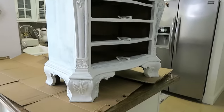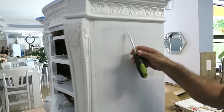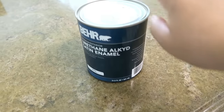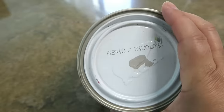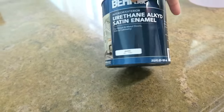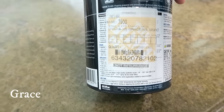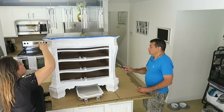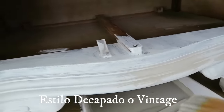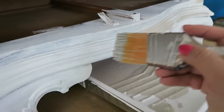Ahora sí ya está listo el mueble para pintarlo. Quería enseñarles algo: le voy a pasar la uña para rasparlo un poco. Si cuando le pasas la uña queda marcado o se raspa la pintura, es porque el primer no es bueno. Este pegó completamente, así que no tengo miedo de que se vaya a descarapelar. La pintura que vamos a usar es un color como gris khaki — también un uretano acrílico que pega en madera, metal y cualquier superficie. Este color se llama Graceful Grey. Nosotros empezamos a pintarlo con la brocha y también con el rodillo, pero queríamos darle un acabado tipo vintage, así que fui pasando brochazos suavecitos alrededor.